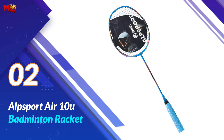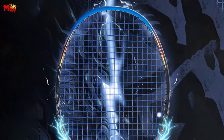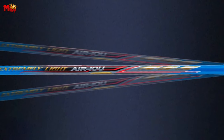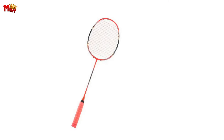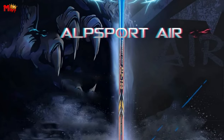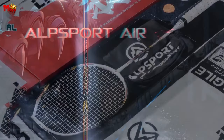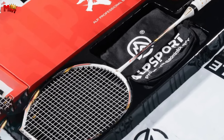Number 2: Alpsport Air 10U Badminton Racket. First up, let's talk about the weight. The Alpsport Air 10U weighs in at just 52-62 grams, making it one of the lightest rackets out there. A lighter racket means better rebound and easier handling on the court, giving you the edge in every game. The racket is made from T500 100% carbon fiber plus titanium — this isn't your average badminton racket, it's a powerhouse of innovation.